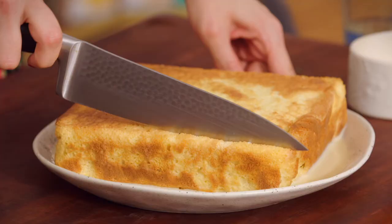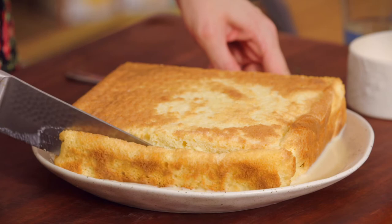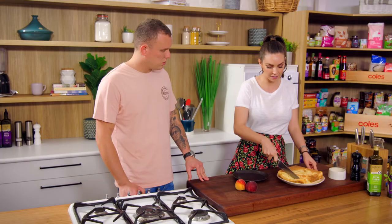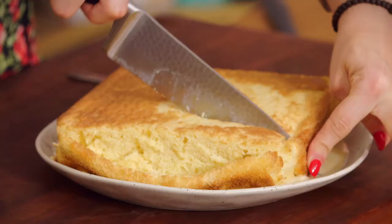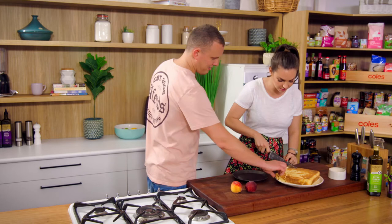So traditionally, what do you normally serve this with? You can just have it straight up. Actually, traditionally it has another layer of cream on top. But I thought I'd keep it a little bit more fresh — some fresh fruit just to sharpen it up, balance it out. So I've got whatever's in season — go for it.